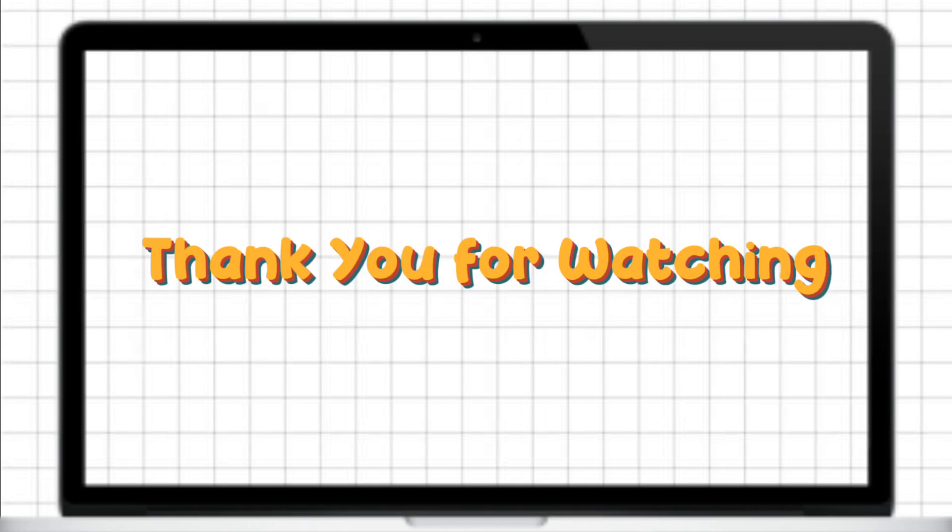That's all for this video. Thank you so much for watching. Please don't forget to like and subscribe for more videos.